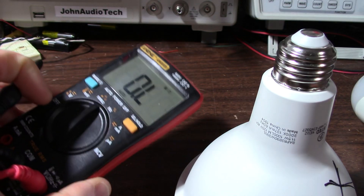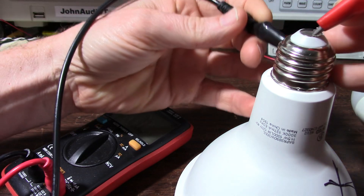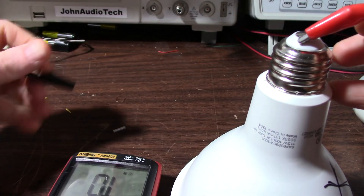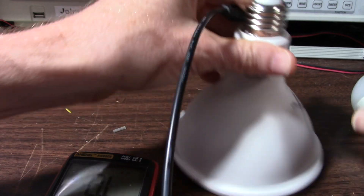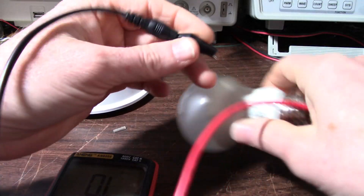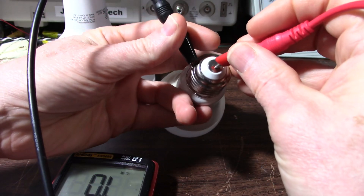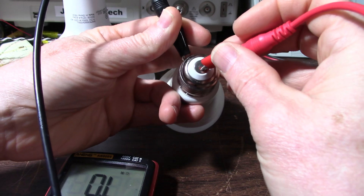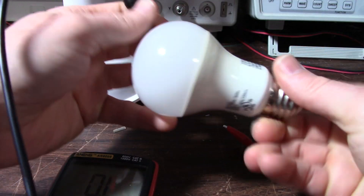I'll use my cheap little meter here because it's small and fits in the shot. Let's see if we have continuity — if it's not just a bad connection. Of course my hand's going to block the shot. Yeah, something's going on, so it doesn't seem to be a continuity issue. Let's try this bulb. Oh, this one says open circuit. It could have had the little fusible resistor blow out too, so it doesn't necessarily mean it's just a connection problem.